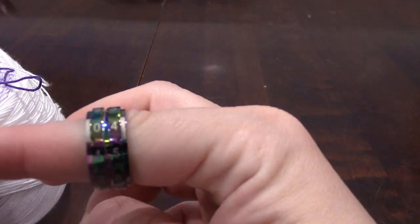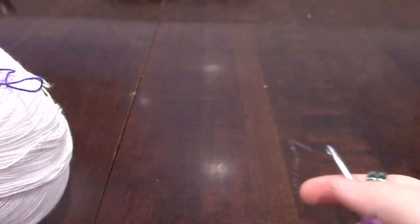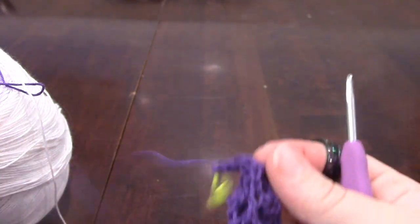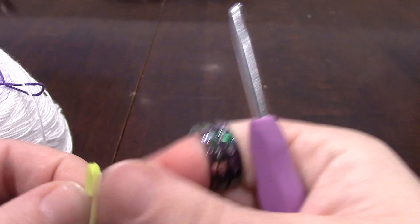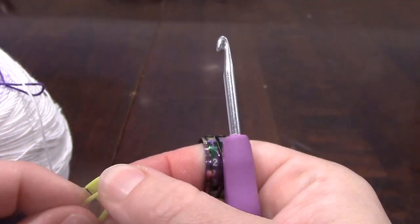I think that's it. Let's get started. Last time we had left off on row four, so that's where we're starting today. Just as a recap, this is a cotton skein, very similar to the ones you get from Helby, and I am using a four millimeter hook.